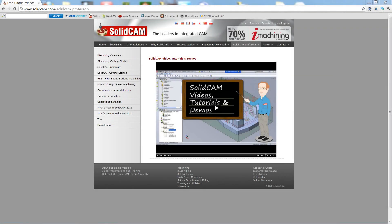Welcome to SolidCAM Professor. I'm Sidney, your SolidCAM Professor, with one of many videos available to you 24 hours a day, 7 days a week.